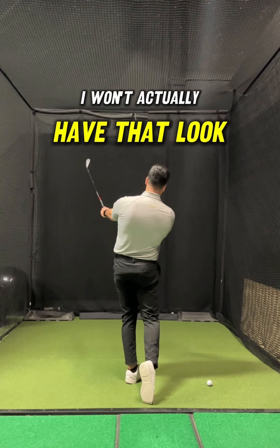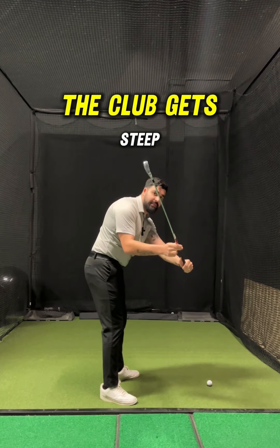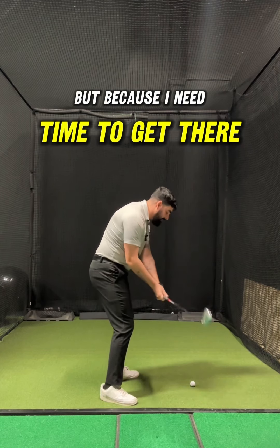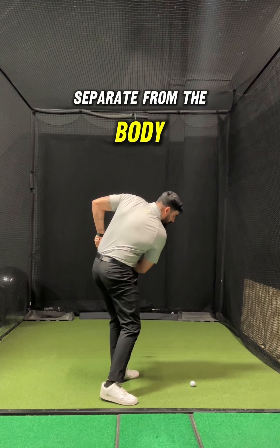I see this a lot — they get the lead arm way out in front of the body and the club gets deep. Now I have a ball on the ground that I need to make contact with. If my hands, arms, and club are way out in front of me, I need to hit this ball, and I can't do it by keeping my arms extended and in front of me. I have to yank everything aggressively inward in order to hit that ball. But because I need time to get there, my body is going to stall. You'll see the lead arm completely separate from the body in the follow through.